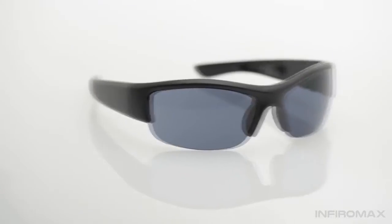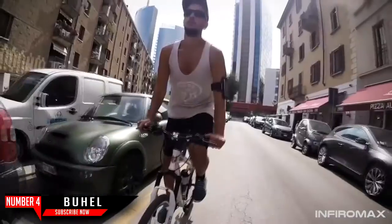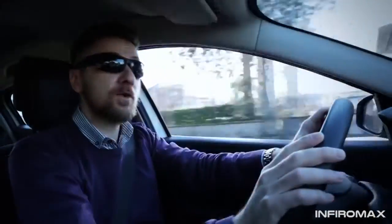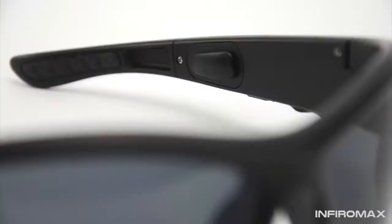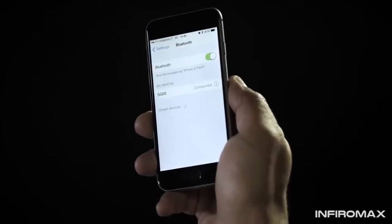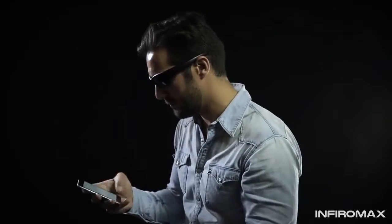Without earphones, without wires, and with your hands totally free. Soundglasses are able to listen without earphones, thanks to their Buhell Vibe bone conduction speakers. They let you talk without wind disruption, thanks to their powerful built-in microphone, and stay active without wires, thanks to their 4.0 Bluetooth.